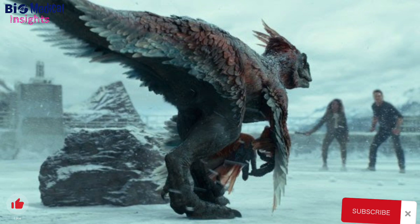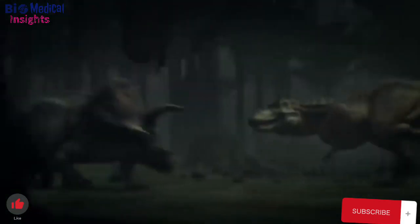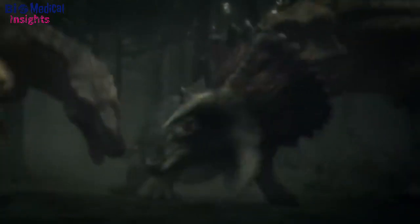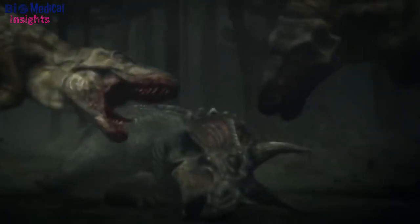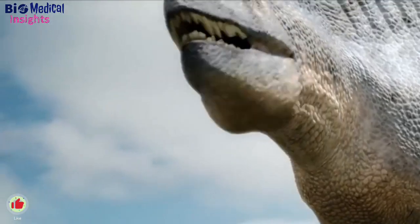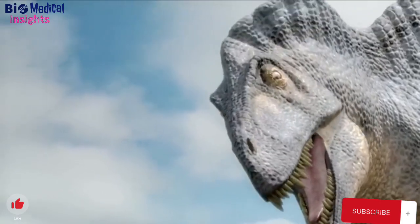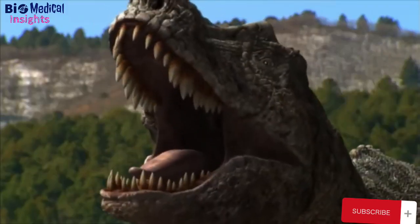Jurassic Park got that wrong, though the creator of the film's special effects is making it up to Horner. George Lucas has funded most of the cost of the chickenosaurus project thus far, and the final price tag is expected to be relatively low. Horner said he'd be really surprised if they don't have them in 10 years, and if lucky, in 5 years — and they wouldn't need more than 5 million dollars.